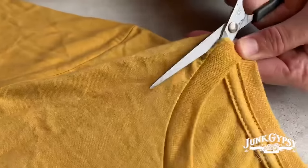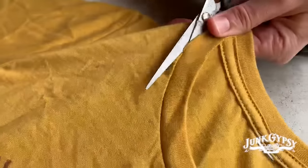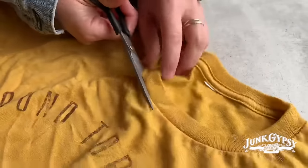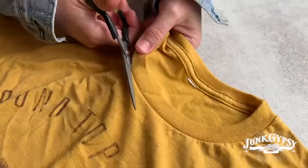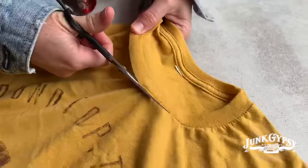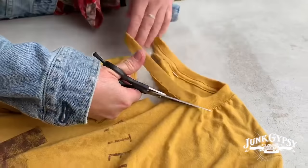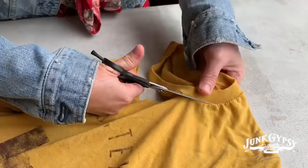You need a really sharp pair of scissors. Then you just go around the actual neck and cut through the back also. If you want it to be a little less scooped, you can just cut around the ring.